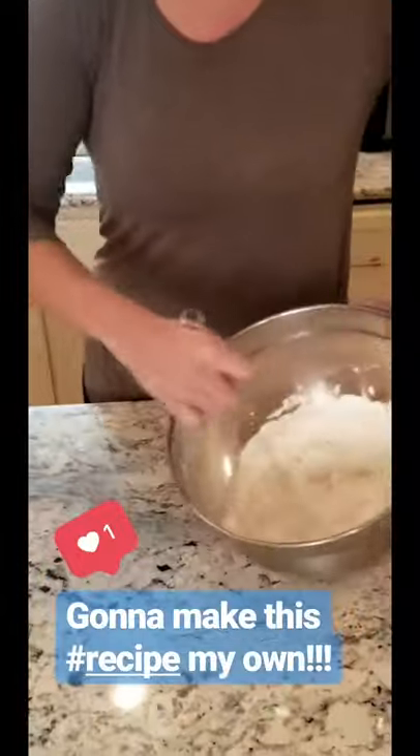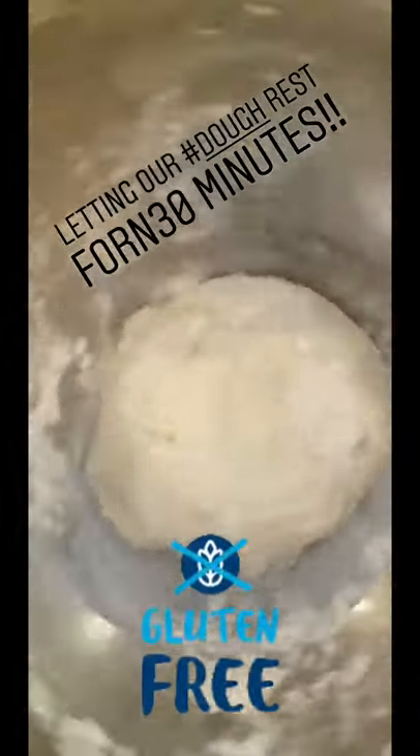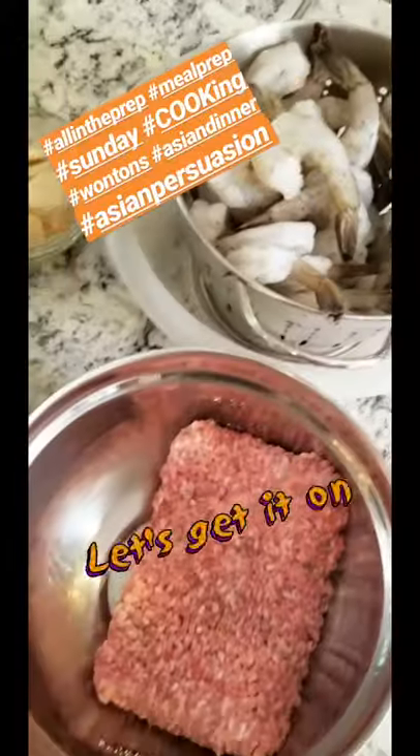It's coming together. All the dough is together now. We're gonna put a damp towel on it and let it rest for 30 minutes. It's all in the prep here — we're gonna do sausage and shrimp dumplings.